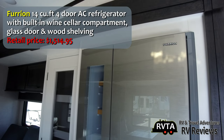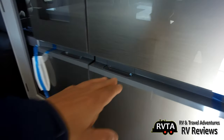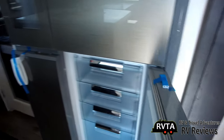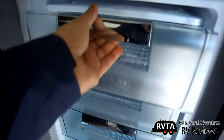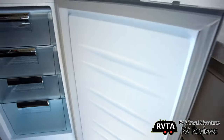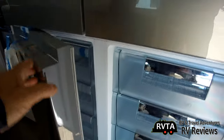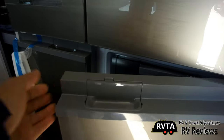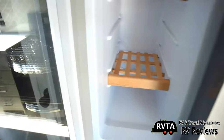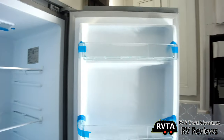Now this was a shocker — this is the first time I've seen this unit: the Furrion 14 cubic foot four-door AC refrigerator with a built-in wine cellar compartment. It even has a glass door — four different doors. I wonder if each section has its own thermostat. The little drawers pop out; you can have one section for vegetables, another for fruits, another for wine. Only the top right door has storage in the door. The wine area uses a bamboo shelf instead of glass or metal shelves. On the other door you get some shelving for ketchup and condiments.